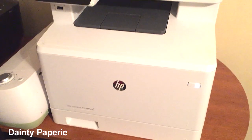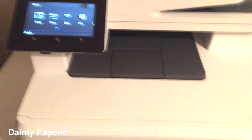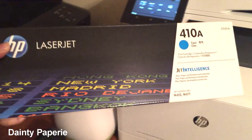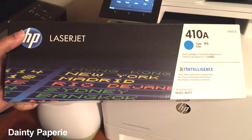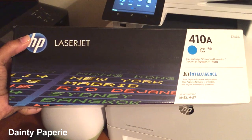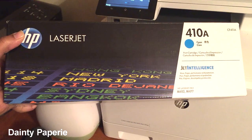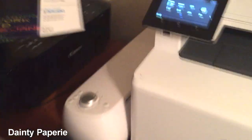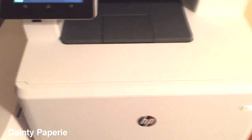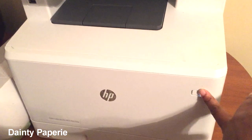I want to warn you in advance that the cartridges are expensive. For example, here is one — this is cyan, just one color — and this one cost me $95 by itself. So do the math: it takes four cartridges total.